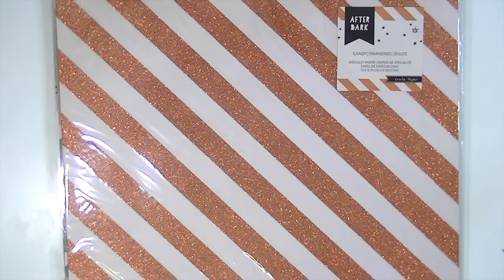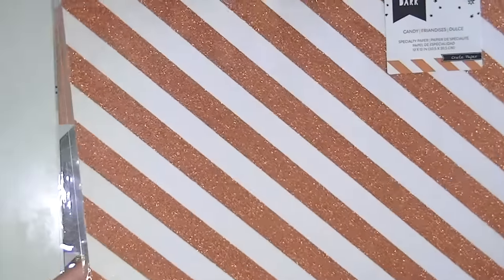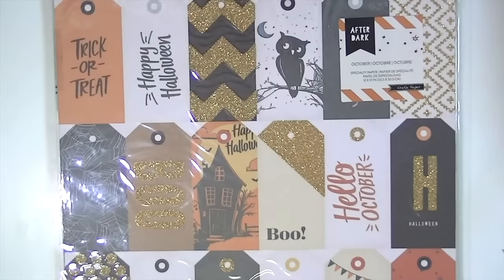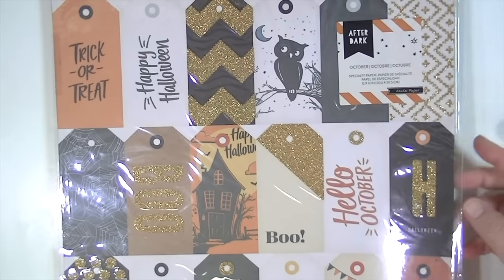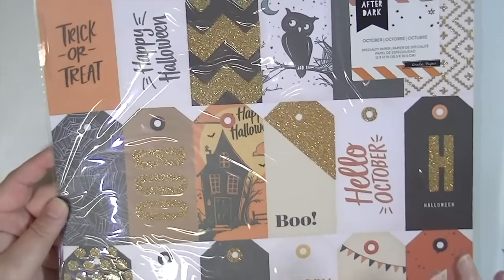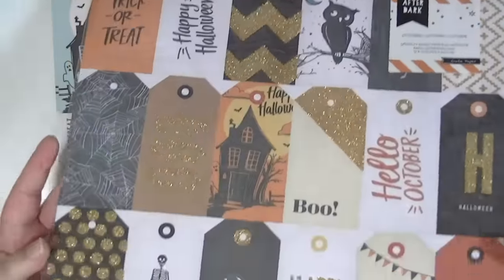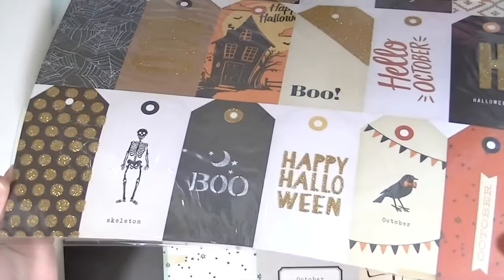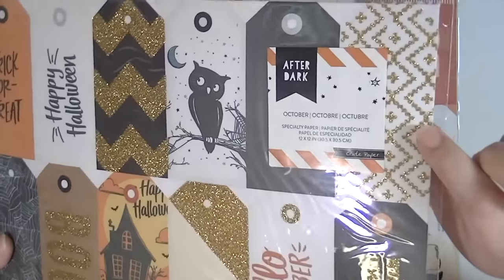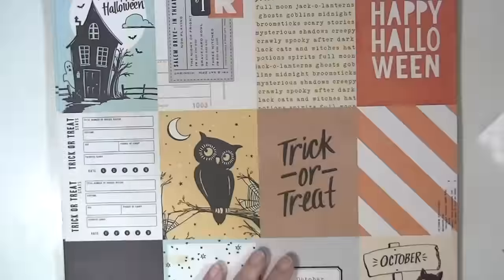There are a couple of specialty papers. This one is called Candy — it's an orange glitter stripe and then the opposite side is this fun pattern. This one is called October and it is a bunch of cut-apart tags that I think are perfect for Halloween, especially if you're going to make treats for your kids' classes or something. They have glitter on them, which is what makes them specialty. I love that pattern and the glitter — it's awesome. And then the back side is just that pattern.